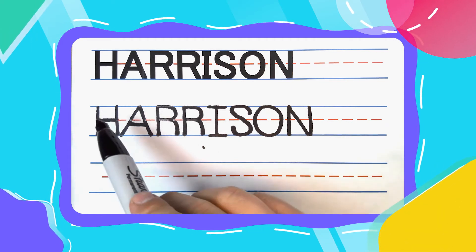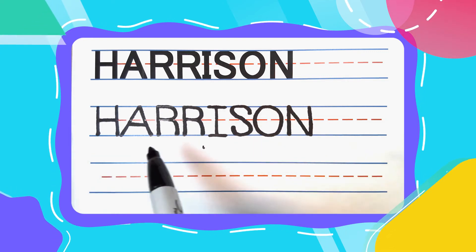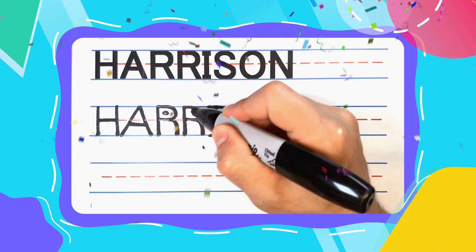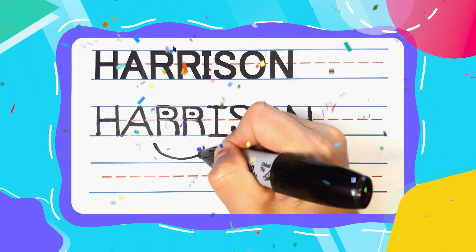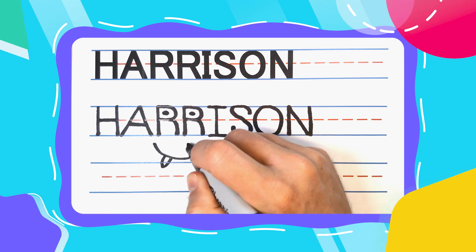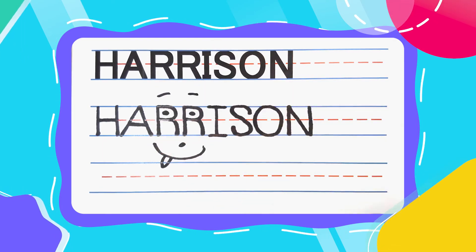Friends, check it out. H-A-R-R-I-S-O-N spells Harrison. Wonderful work, team. You did fantastic today. I hope you're feeling proud, because I know I am. And remember guys, that practice makes perfect. So keep up the good work. You're doing great.